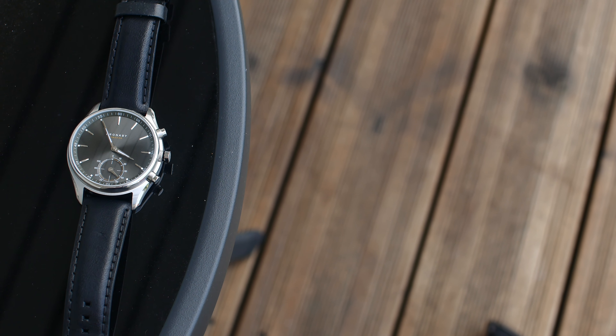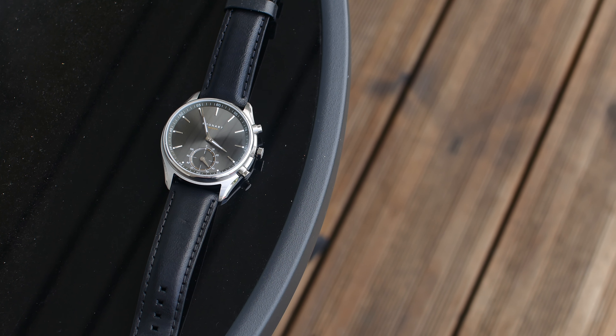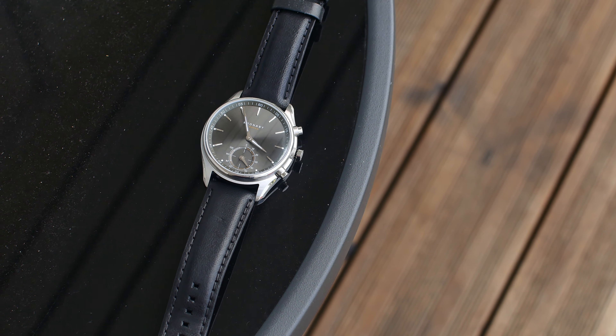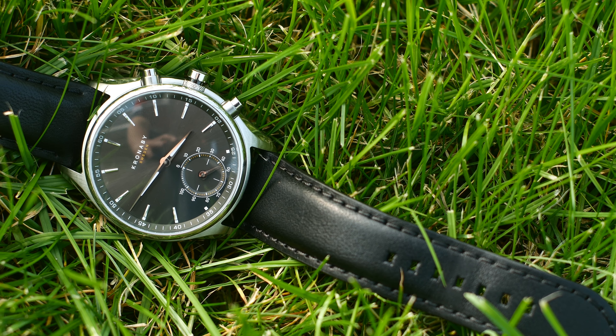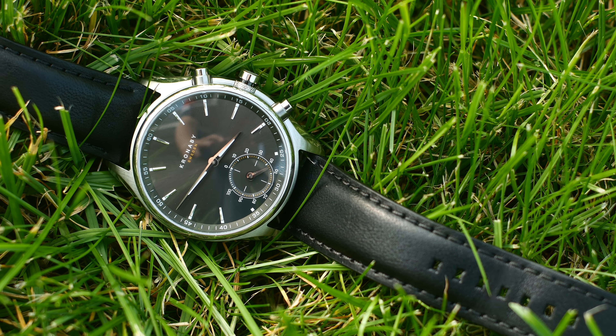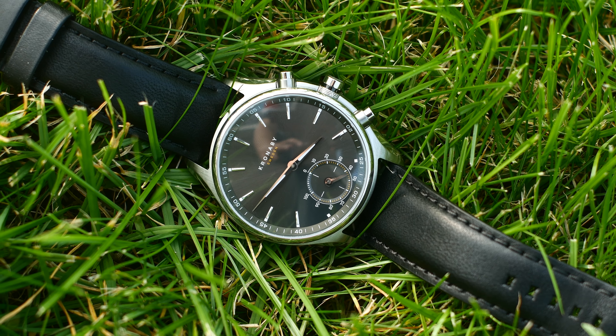It features this beautiful steel design paired with this mesmerizing dial and it really does look great. Maybe a bit too dressy for my taste, but nonetheless it's a great looking watch. And not only that, it's also very well built with its sapphire glass, meaning it basically can't get scratched, the waterproofing of 100 meters, and these rugged quality side buttons.